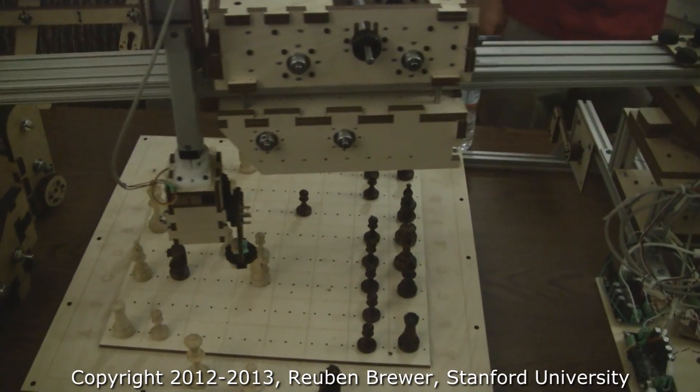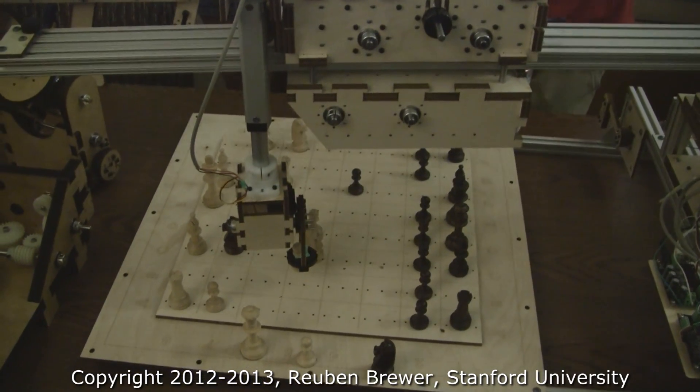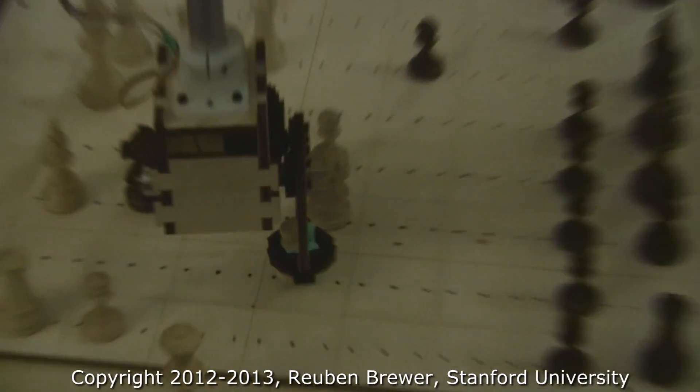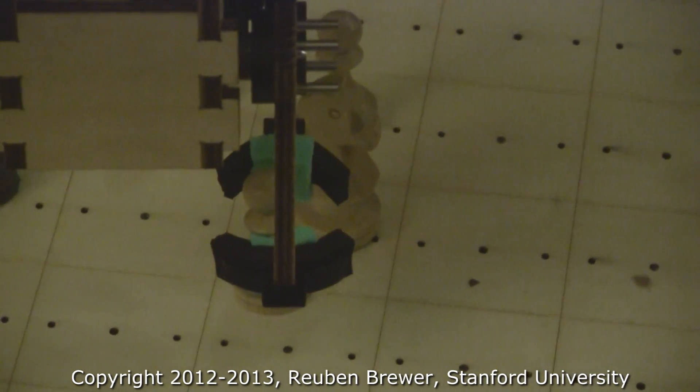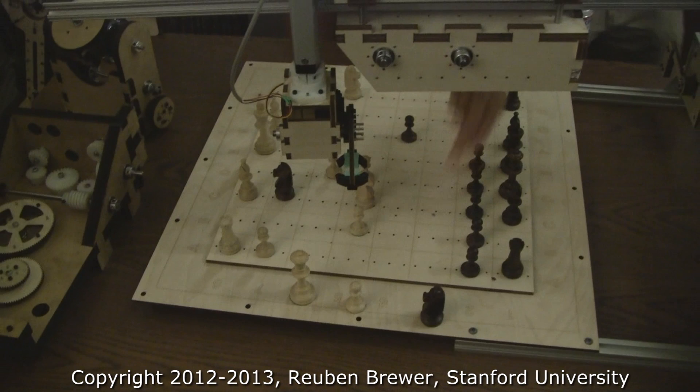All right, so now we're going to the target. What's the target, Robert? T12. Look at that. There you go — very nice. Thank you.